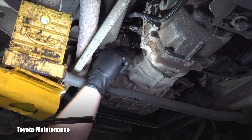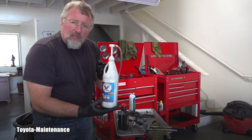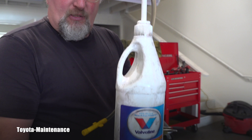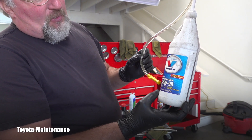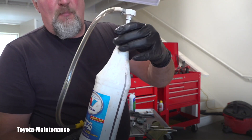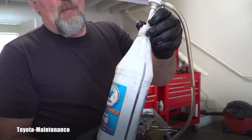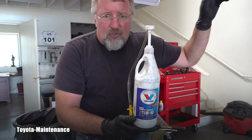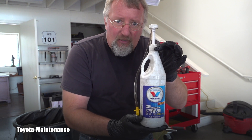Now how do you fill this manual transmission with gear oil when there is obviously no space here to put a bottle and squeeze it in? For those who don't have a shop with all these tools, you'll buy three of these — it's a one U.S. quart bottle of 75W90 gear oil — and also a hand pump which fits in it, and you pump it in. The manual says that this transmission, when connected to the 22RE four-cylinder engine, is supposed to take 2.5 quarts of GL4/GL5 75W90.